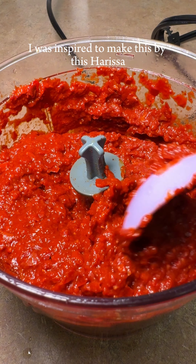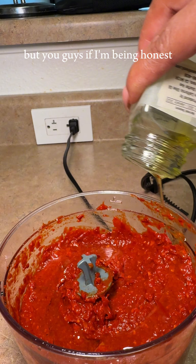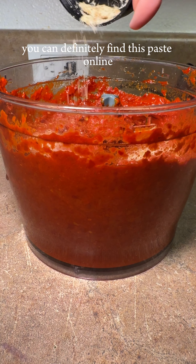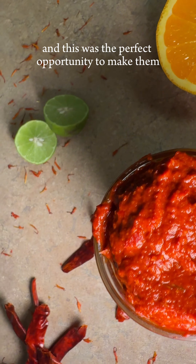I was inspired to make this by a harissa roasted cauliflower that looked amazing. I'm not the biggest fan of cauliflower, but we are going to be trying new things this year, expanding our minds. You can definitely find this paste online or in grocery stores, but why not make it? I had tons of these hot red peppers, and this was the perfect opportunity.